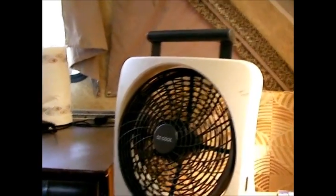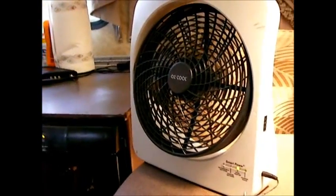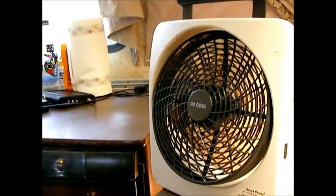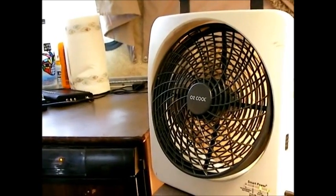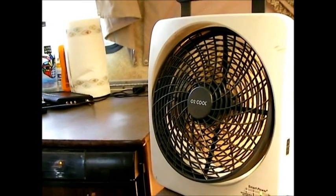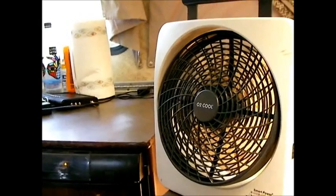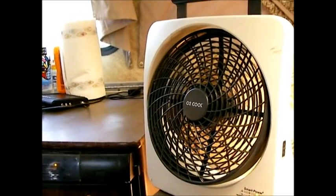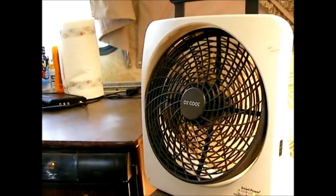You might ask why use this instead of a fan you already have. I have a Fantastic Fan in the A-liner, which I use sometimes, but the way that's positioned you don't have flexibility in where you place it. This you can put anywhere in the trailer. They really complement each other — neither uses a lot of power, so you can run them off your 12-volt battery. You can charge this one up, which you can't do with the Fantastic Fan, and it can run off its own lithium batteries independently.